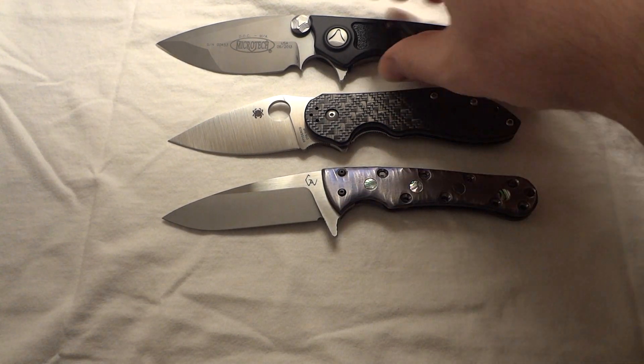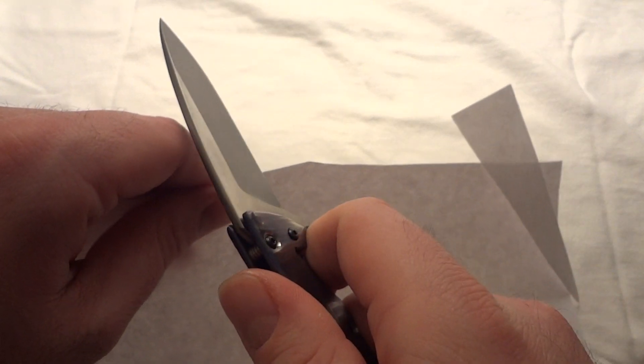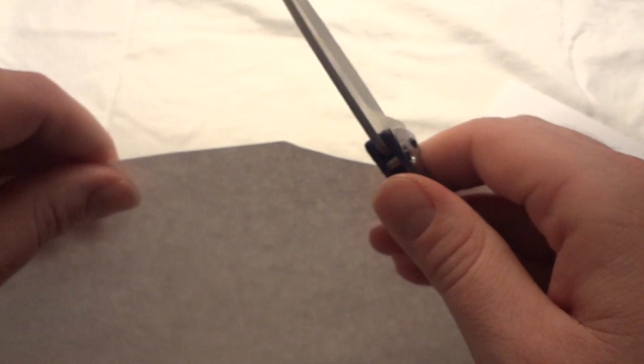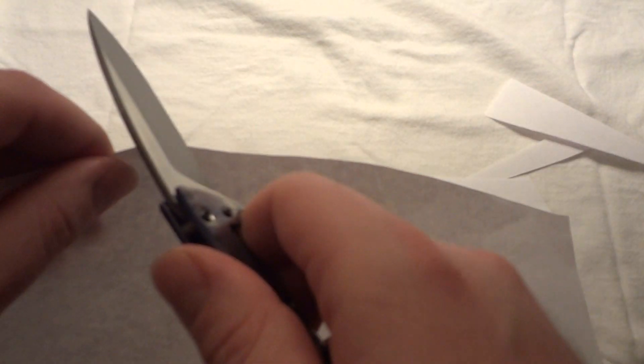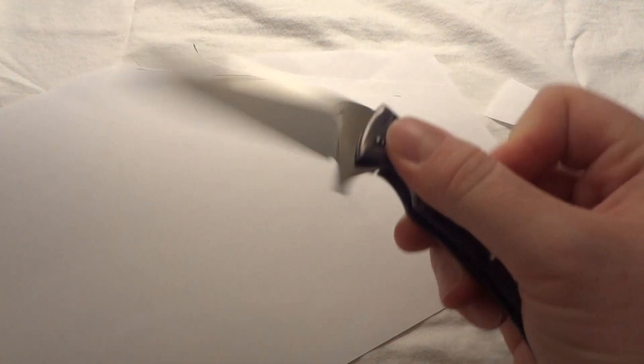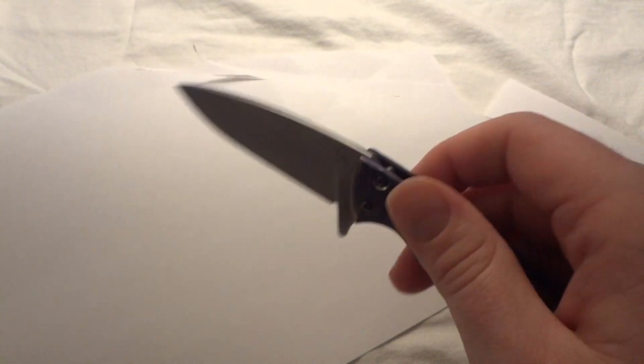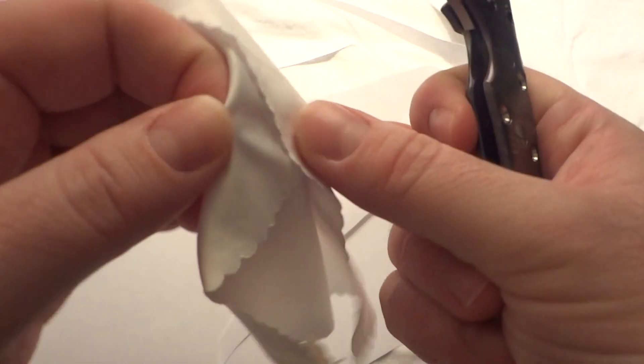Let's show some cutting with this knife. Got our copy paper here - push cut, no problem. Doing a little slicing - this is why I love flat grinds, it just glides so smoothly through. No hot spots on the knife as far as holding it, and no bad areas on the blade edge. Any part of the knife cuts - start at the tip, the belly, or the back, just great stuff.